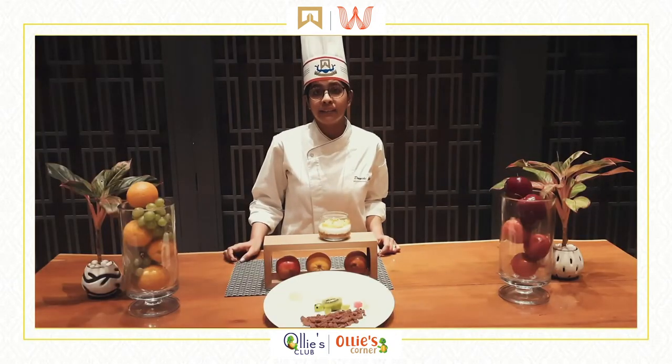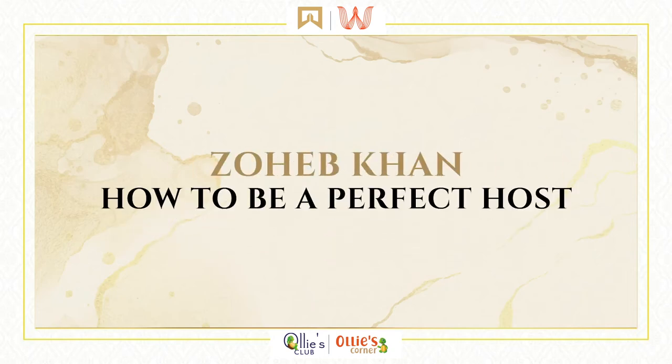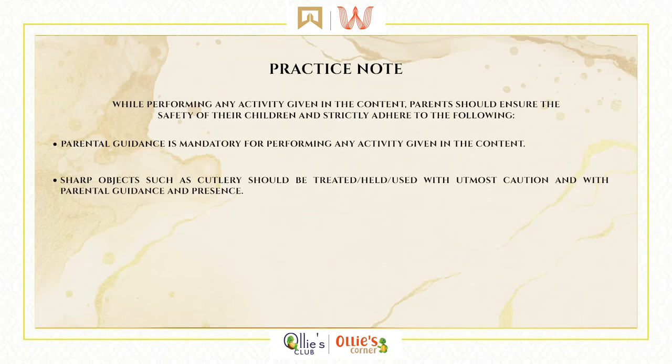I hope you all have had a great learning experience in this session. Stay tuned for more. Namaste everyone. Welcome to Day 3 of Ollie's Summer Camp by ITC Hotels and Welcome Hotels. My name is Soheb Khan. In the previous sessions you might have learned about how to be a budding chef or naturalist, and today let us learn how to be the perfect host.